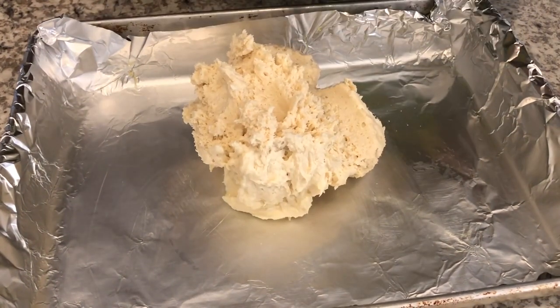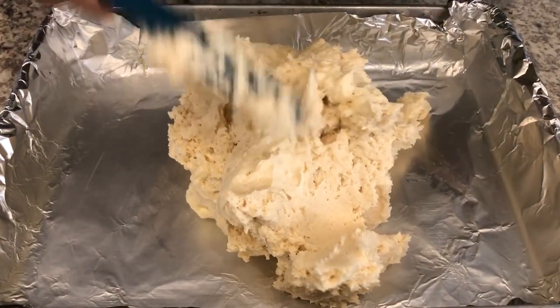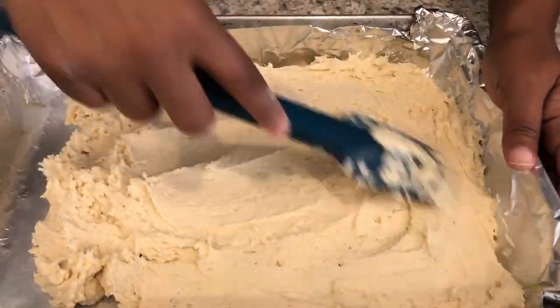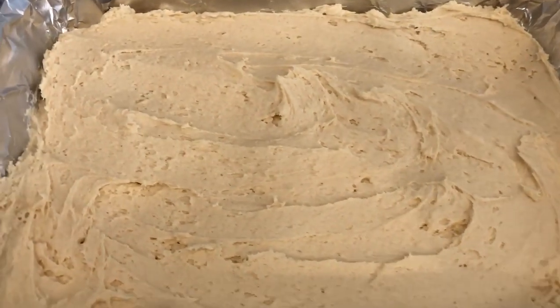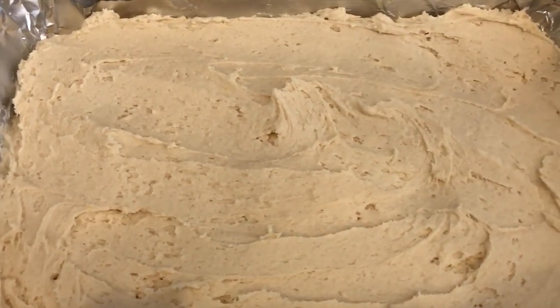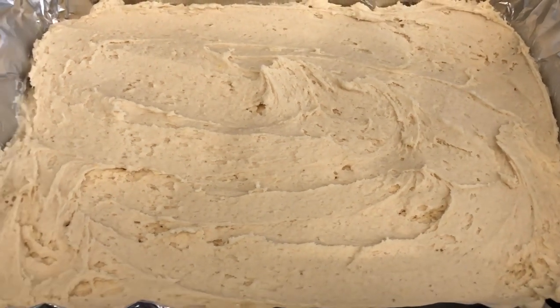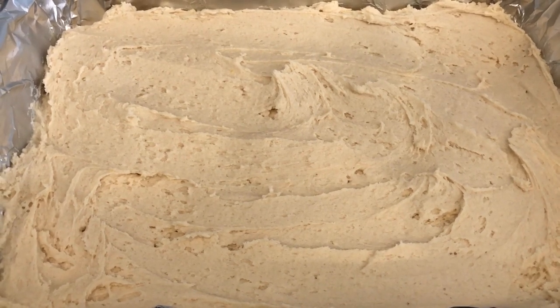Now this is going to be really sticky because of that cream cheese, but just do the best that you can. I've got my cookie dough all spread out — it doesn't have to be perfect. I'm going to pop this in the oven for about 20-25 minutes or until it is cooked through.